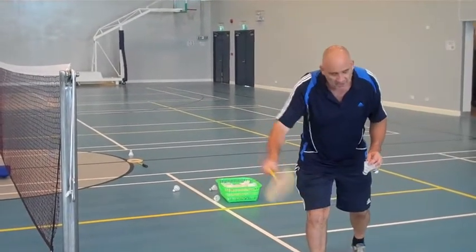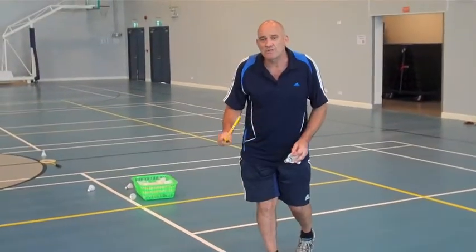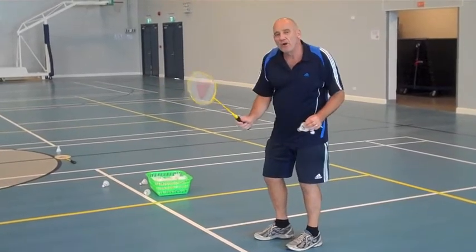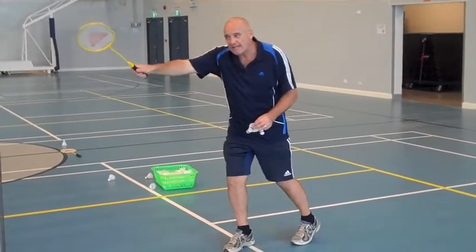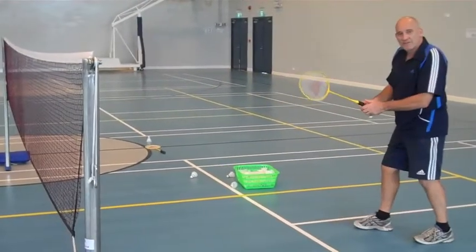It's easiest to do a drop shot from really close to the net and around the service line. It's hard to do a drop shot from the back of the court — good players can — but what we want to do is make our opponent run. So if we want the opponent right at the back, we want them running to the front, so we just drop it over the net.